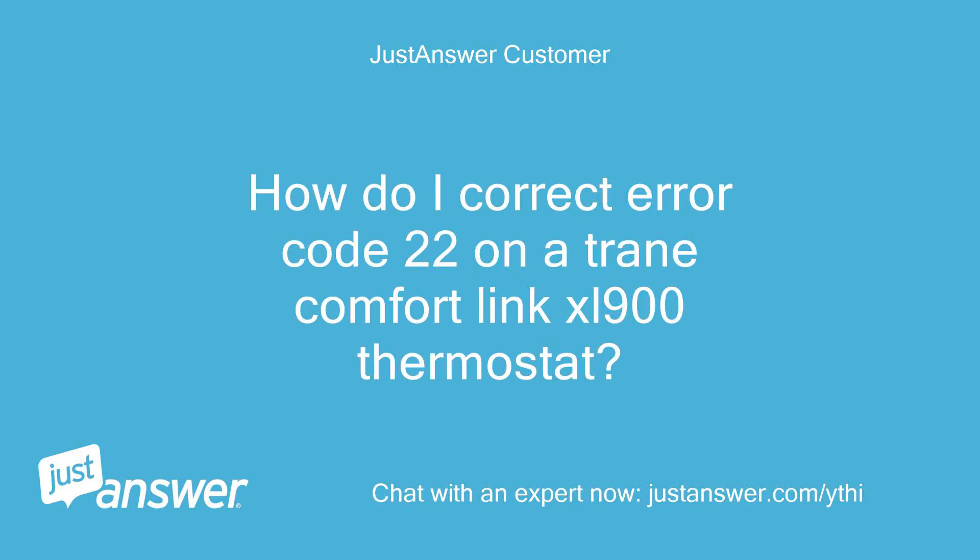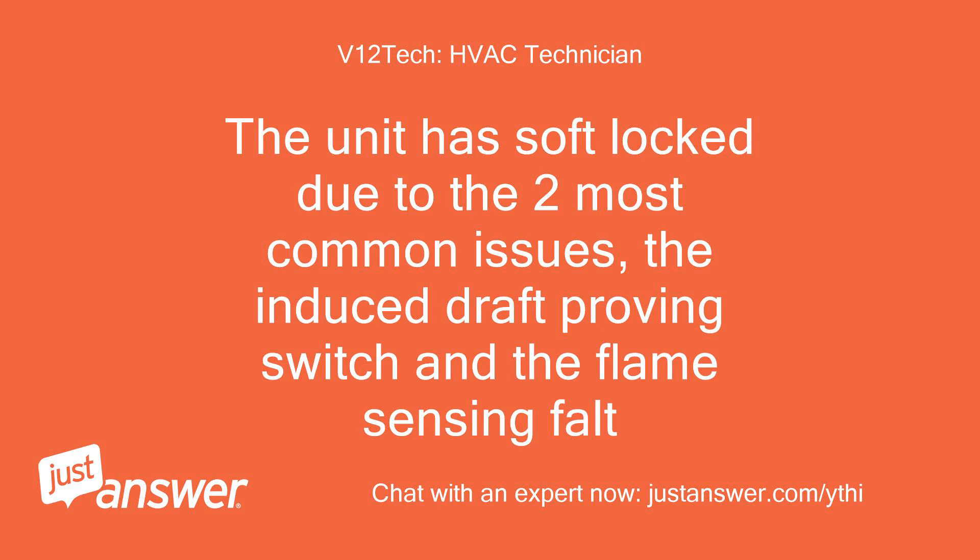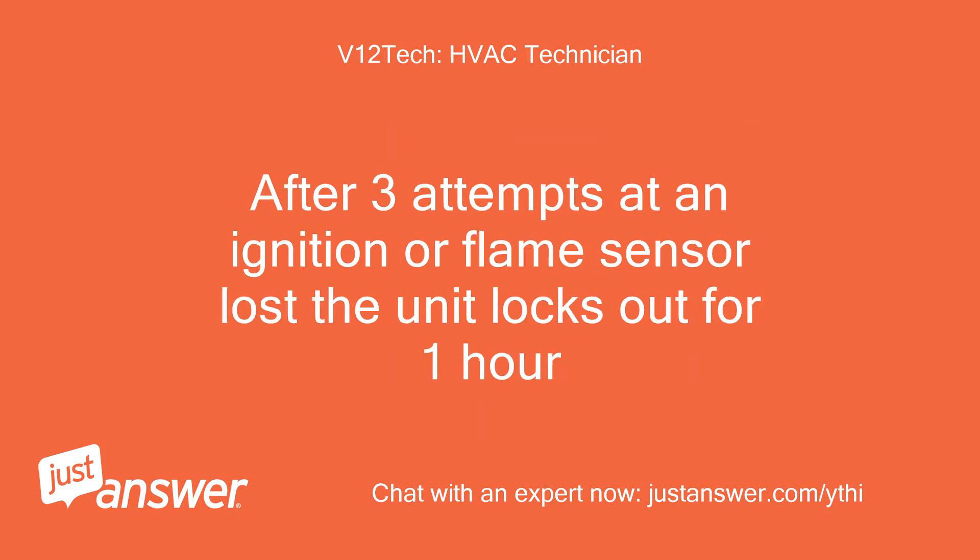Error code 22 on a Trane ComfortLink XL900 thermostat is a soft lockout due to flame loss or ignition retries. The unit enters soft lock due to the two most common issues: the induced draft proving switch and the flame sensing fault. After three attempts at ignition or flame sensor loss, the unit locks out for one hour.